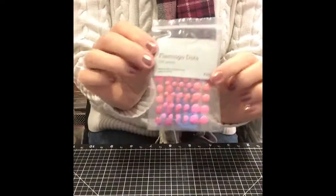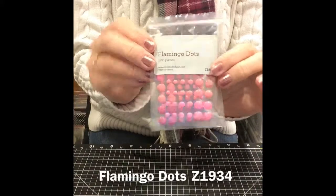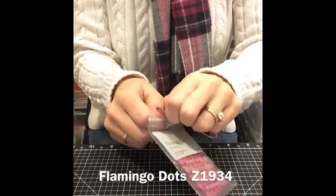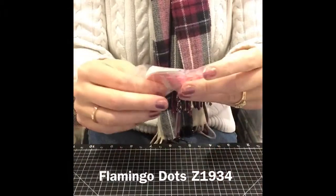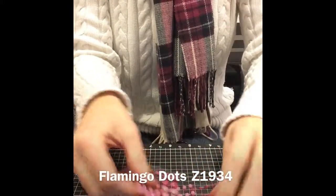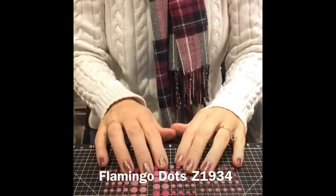And then you're going to get these flamingo dots. These are like our aqua dots — do you remember our aqua dots? They came out in the autumn/winter 2013. These are the flamingo dots, so they're different shades of pink. I absolutely adore these — they're really cute.